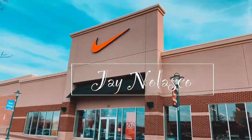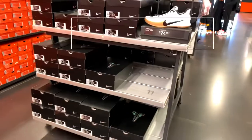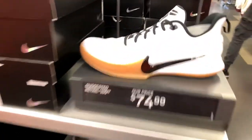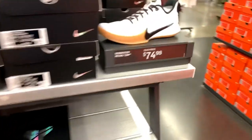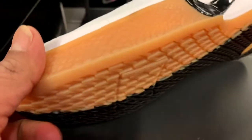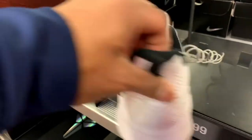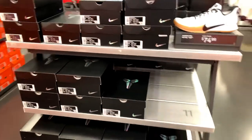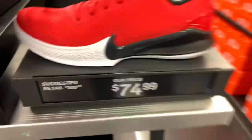Today I'm gonna share a short clip you can find in a Nike factory store before Kobe Bryant's death. We got the Mamba Focus at $74.99 — really nice, good-looking basketball shoes with white, black, and a gum bottom. Wow, really clean. Nice good-looking basketball shoes and also great for summer shoes at $74.99, you can't go wrong on that one.